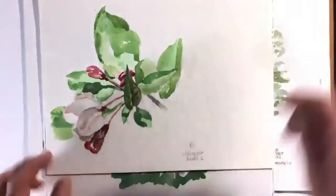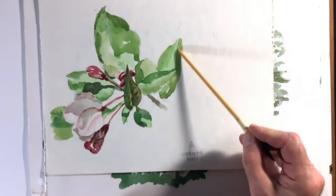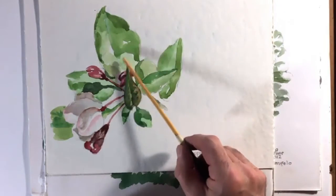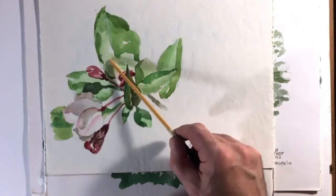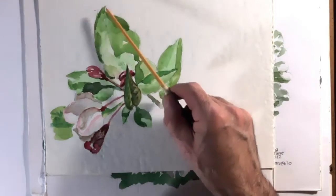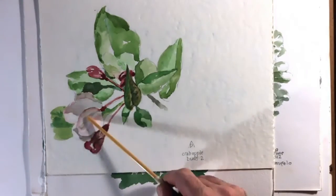Here's a watercolor I did of crabapple buds, done very quickly with very light pencil lines. Again, this leaf is made of a number of shapes — it's not a leaf; I tried to paint the shapes. Light color green, leaving white areas, a middle tone of green, and then once that dried, a slightly darker green. Just a very light one layer of paint on the buds.